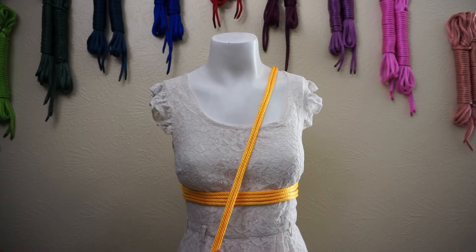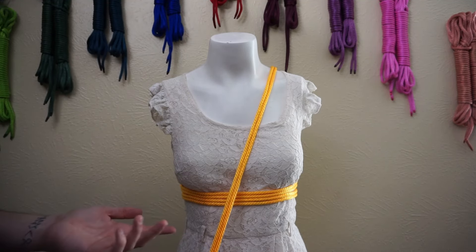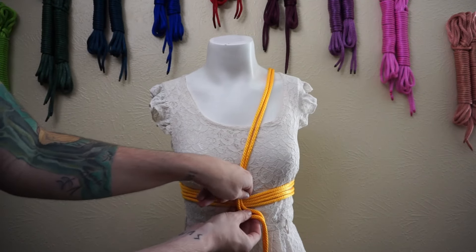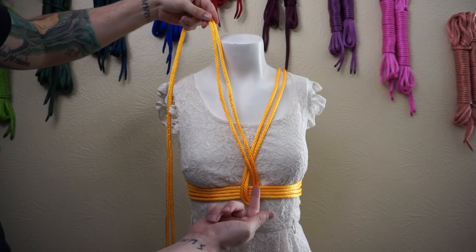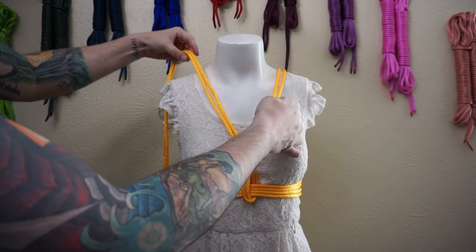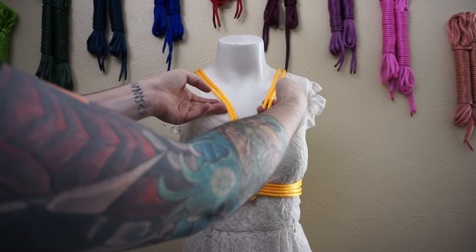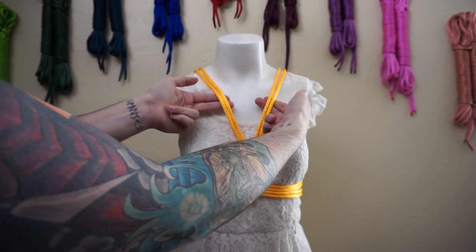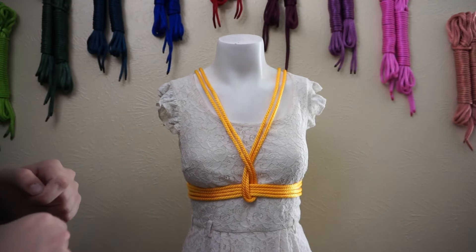You will notice if you have done a pentagram harness before that we are doing roughly the same thing as you normally would, but it will change, and soon, I assure you. We're going to go over, around, and then cross over ourselves, and we're going to leave these actually rather loose. You will see you can pull up a little bit on them, maybe a half inch to an inch off the body. For good reason — you'll see in a minute.